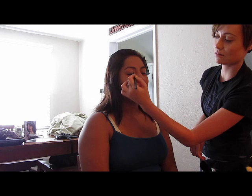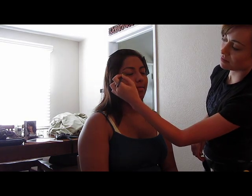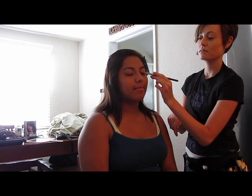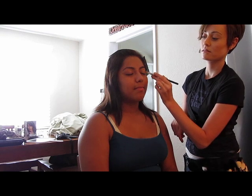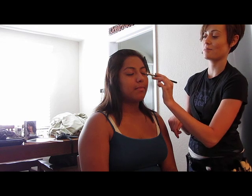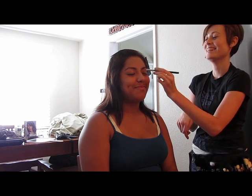Okay everybody, this is Beatrice. We're going to start off with the eyelid primer so her eyeshadows don't get muddy or stuck in her eyelid crease. I'm just putting it on with a brush because she's not me and I don't really touch other people's eyelids.